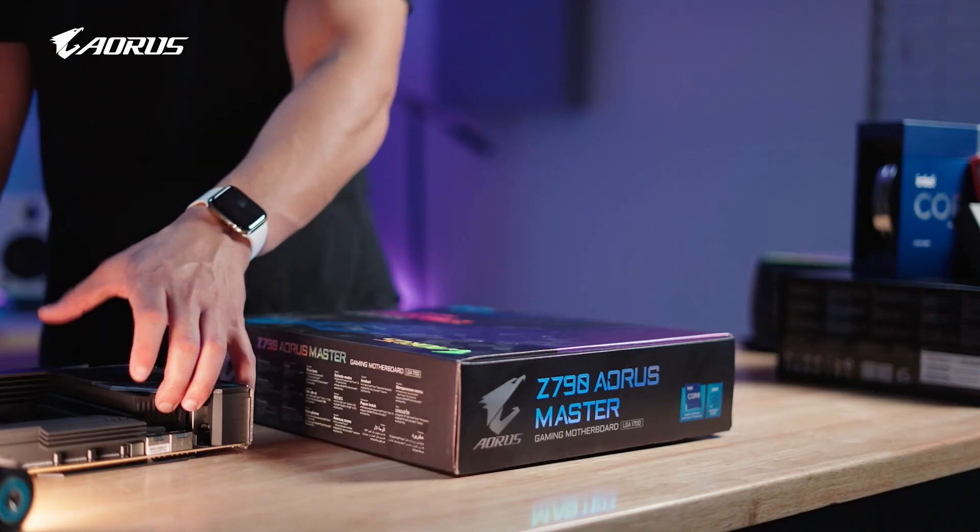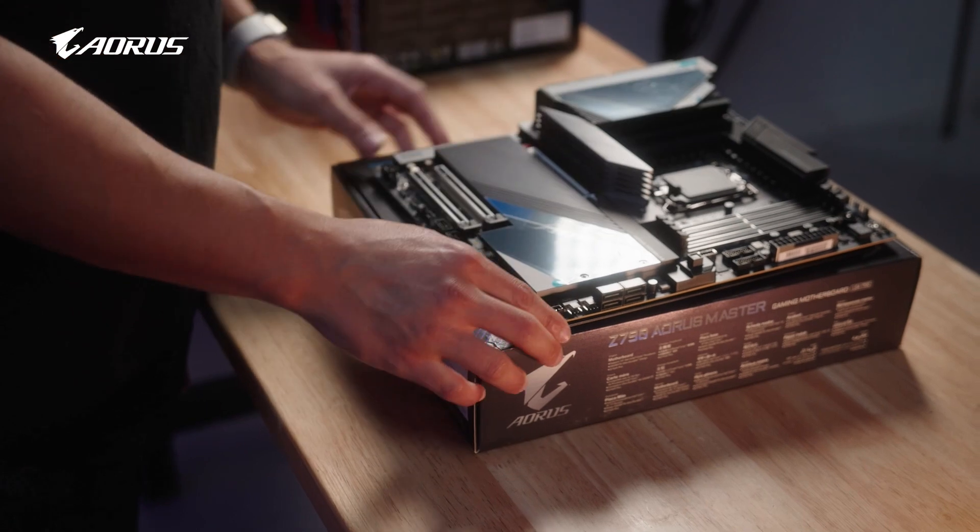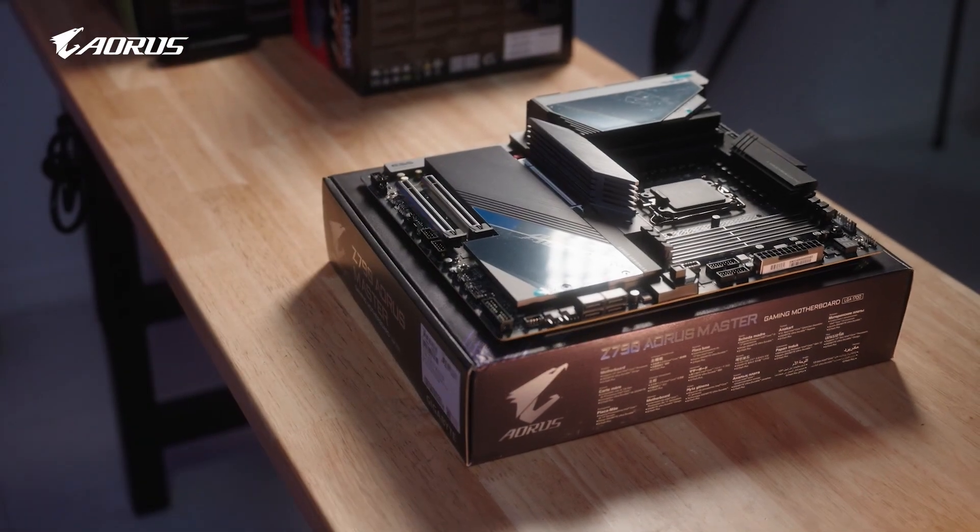So I'm going to use this PC for probably editing and a little bit of gaming, probably more on the editing side, but I'm excited for this build.